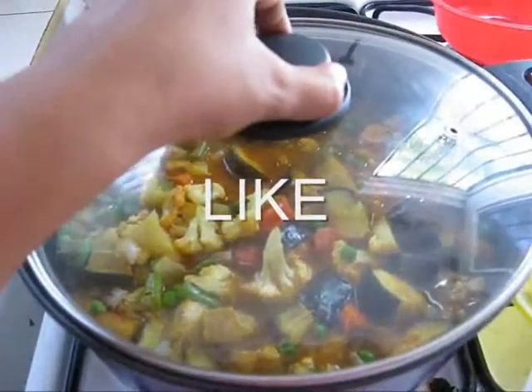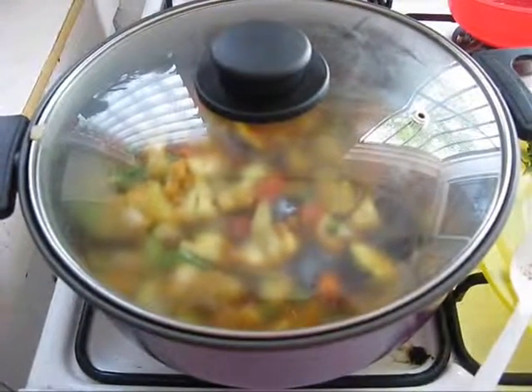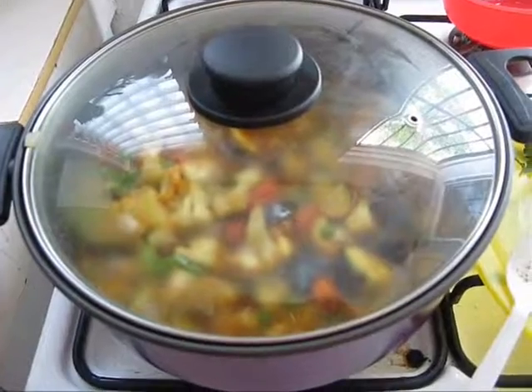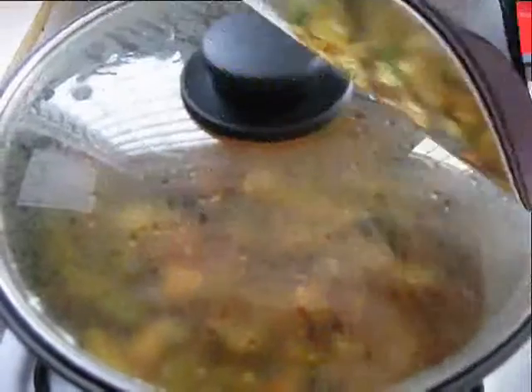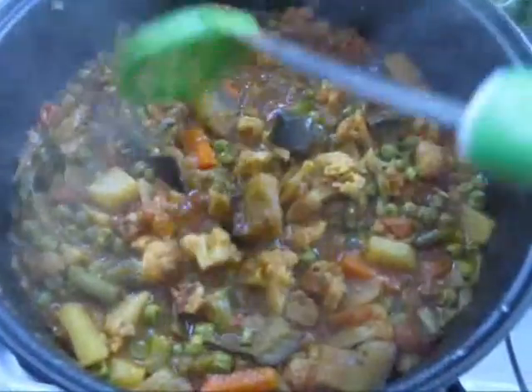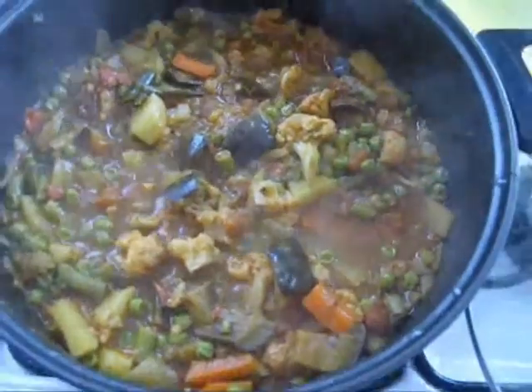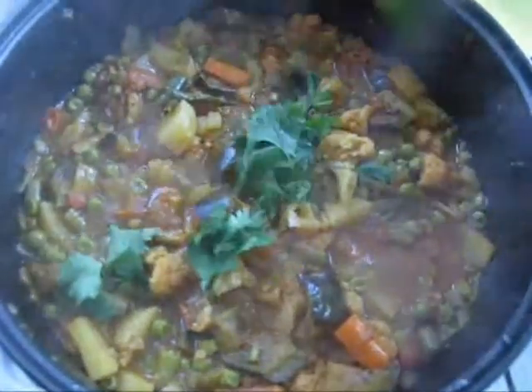Then place a lid and let it cook for 20 minutes, but stir it occasionally. So our mixed vegetable curry is almost done. Now garnish with some cilantro.